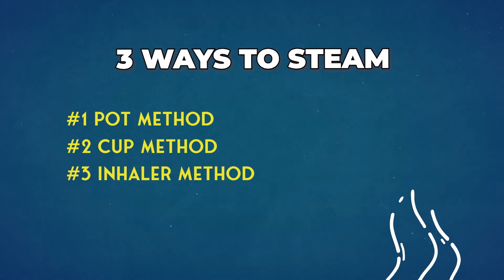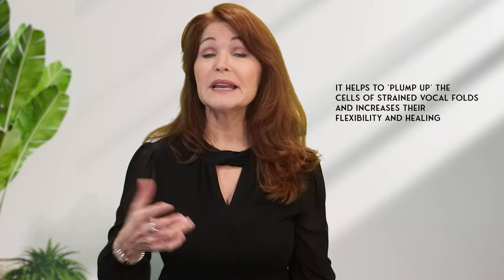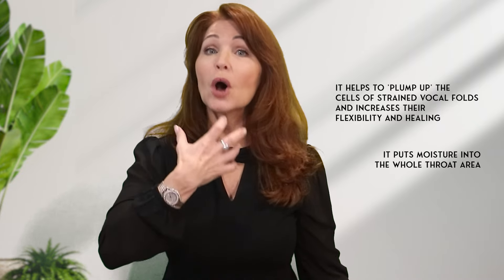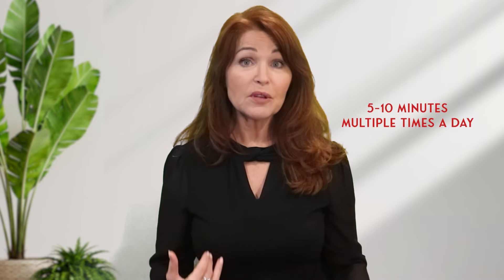The third way is with an actual personal steam inhalation device. The bottom of mine is broken so I can't show you that, but this is the top. Put the hot water in here, put the cap on, and if we're dealing with the vocal folds, only breathe in through your mouth. Steaming helps plump up the cells of the strained vocal folds, increases flexibility, promotes healing, and puts moisture into the whole throat area. Try steaming five to ten minutes multiple times a day to calm and lower inflammation. I have a downloadable guide on caring for and warming up your voice — check the link in the description below.